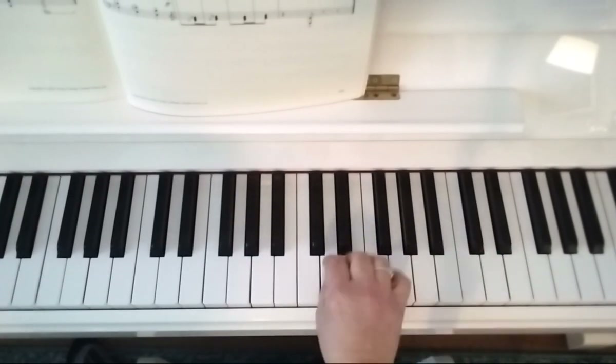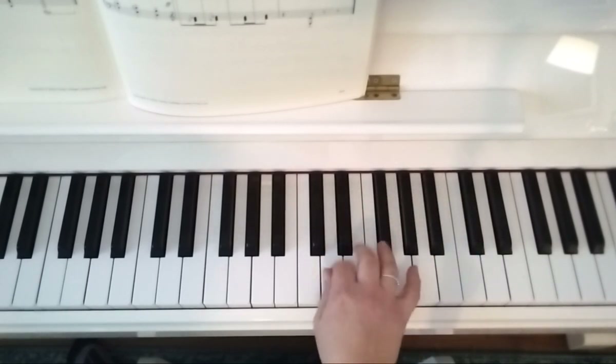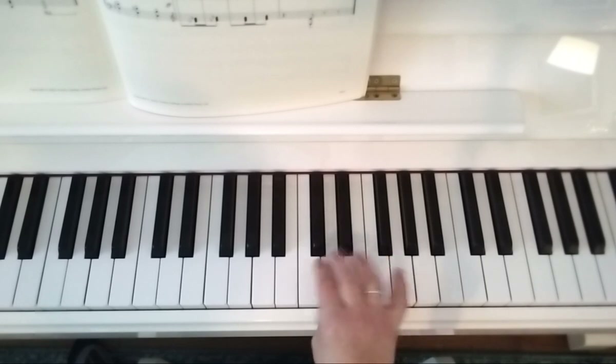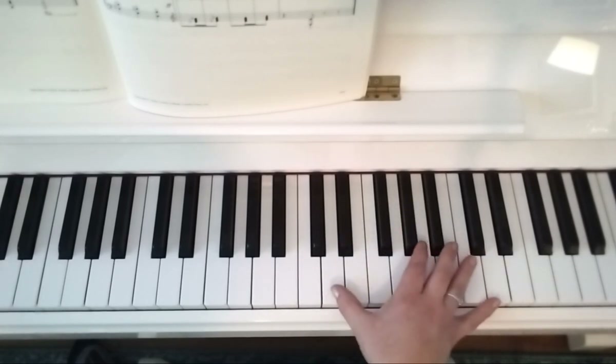Then up the octave to C sharp, C, and then this time I've got six Ds — 1, 2, 3, 4, 5, 6 — then B. I'm going to play that without talking.